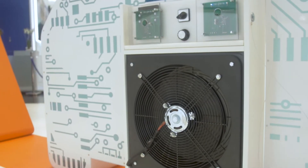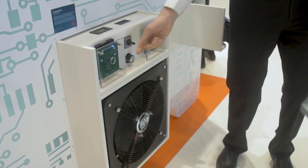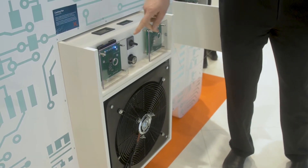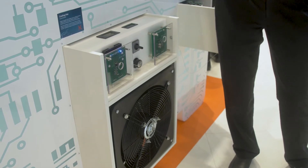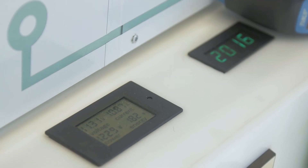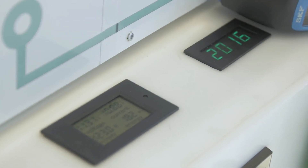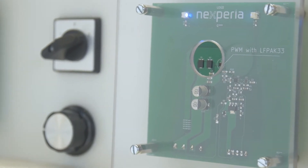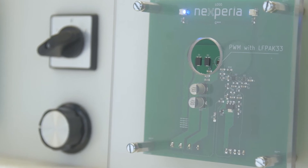This is the fan demo — we control the large fan at the bottom by these two circuits. First we have the D-square pack, the older package which needs a very large cooling area. And just to illustrate where you can move to, our LF-pack 33 — 3x3 MOSFETs in LF-pack technology.